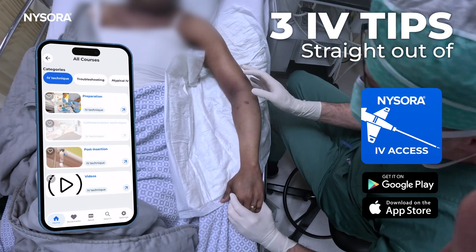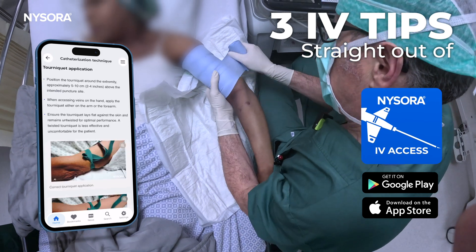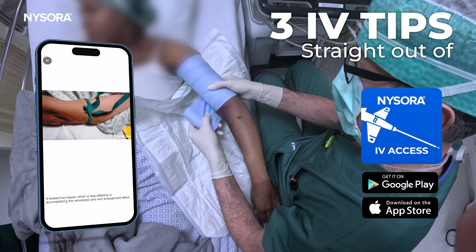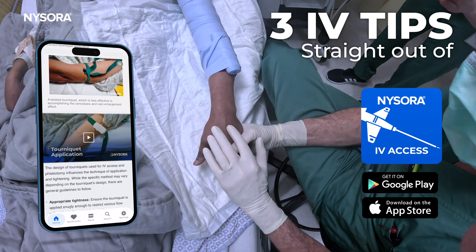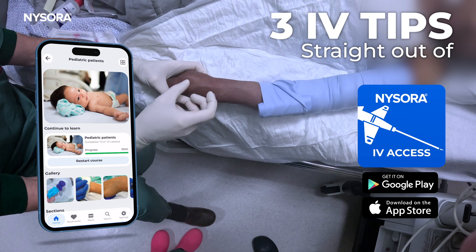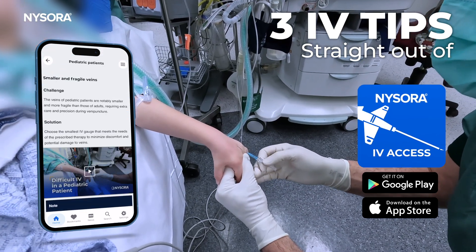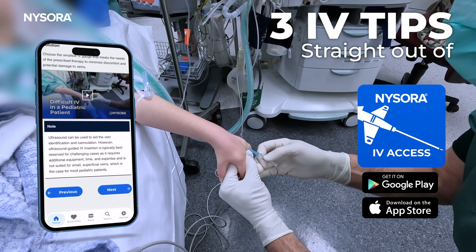Hi there and welcome back to our channel. Today we've got something really special for you. Whether you're a seasoned pro or just starting out, mastering IV cannulation is a crucial skill, and to make it even easier, we're sharing three videos with top tips straight from the Nysora IV Access app. Let's dive in and enhance your IV cannulation technique.